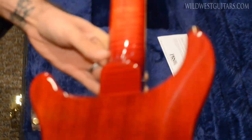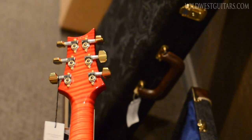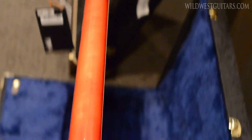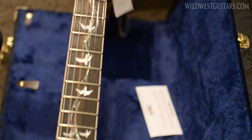Same deal, got the matching neck — it actually fades really nice to that red back. That looks fantastic, wow, that's a cool neck. And then ebony board, and then all the details again just like the other one.